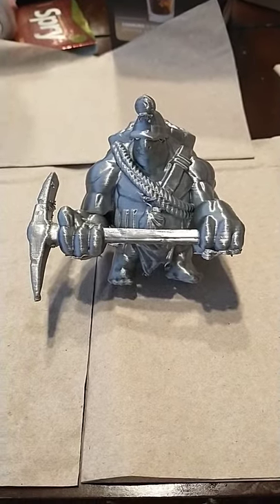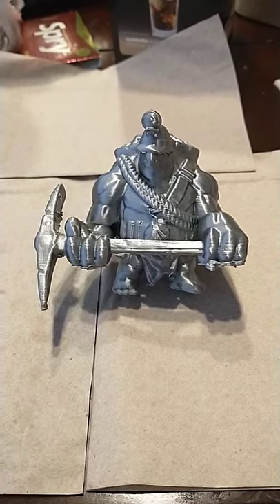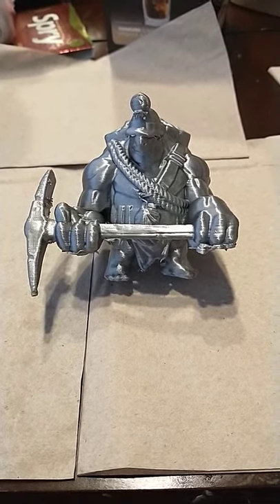Hello, this is David with TechNewsZone.com in Las Vegas, and I just recently printed this out on my LulzBot Sidekick. It's a tortle from Lance Wilkinson on Kickstarter.